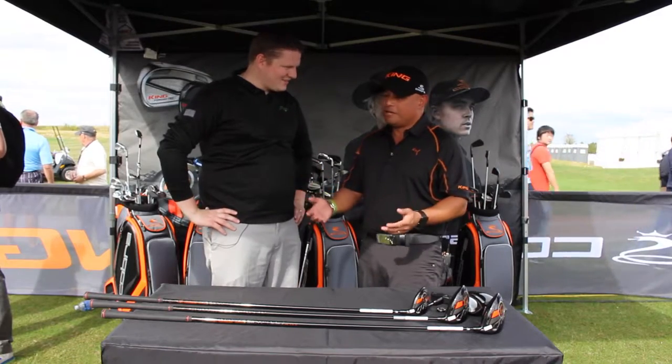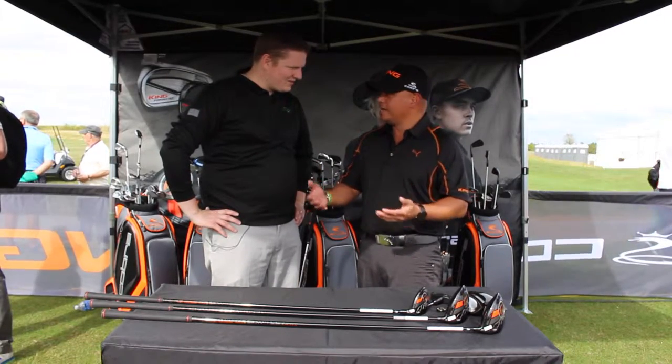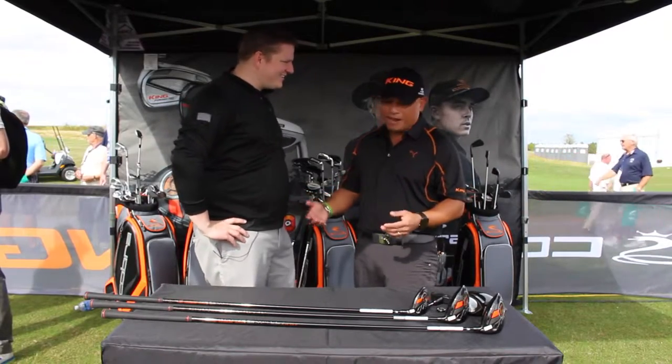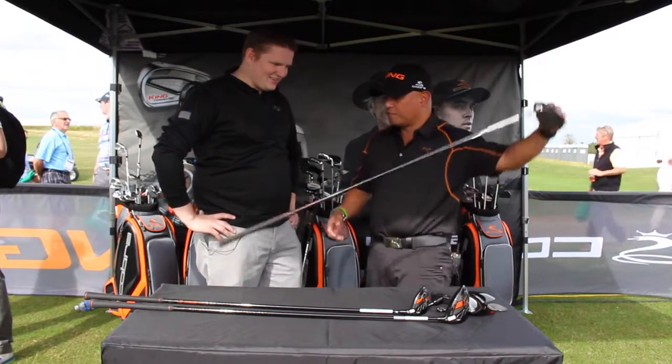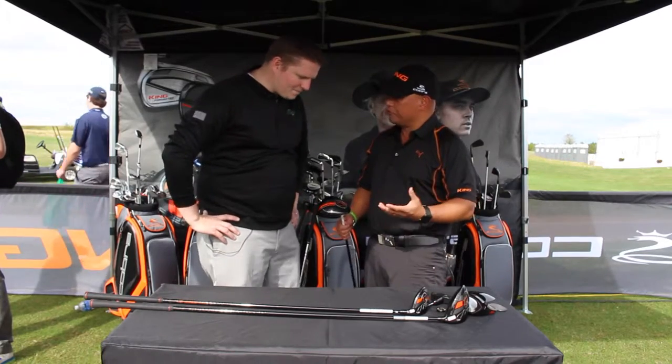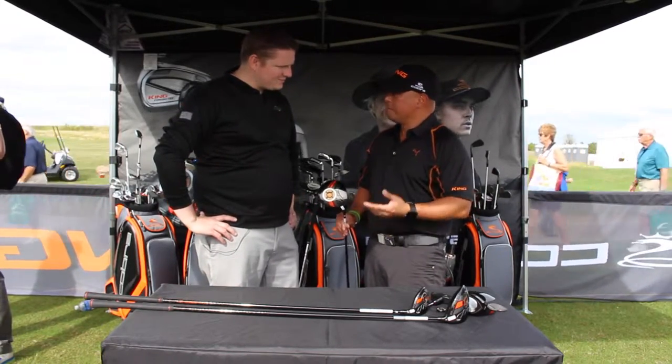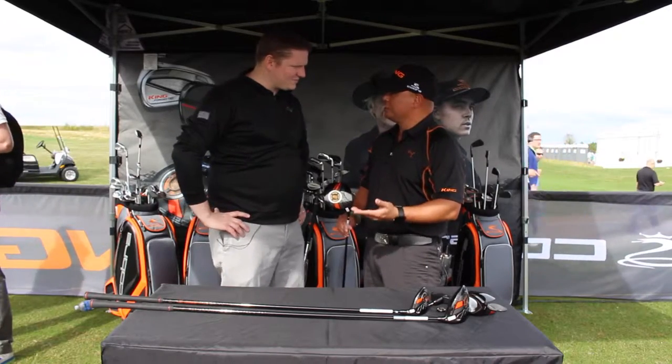The first family we have is called King LTD, and when you name a product like the King, you better have some really cool stuff to go with it. So we developed the new products for our better players with Ricky in mind. The first one is the King LTD driver, and it features our first zero-CG driver.